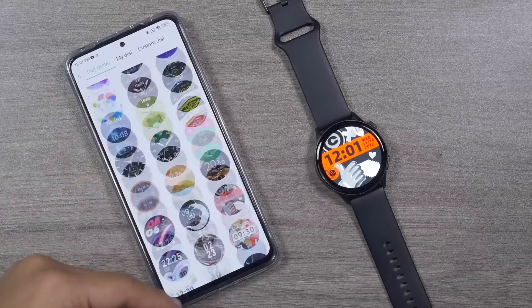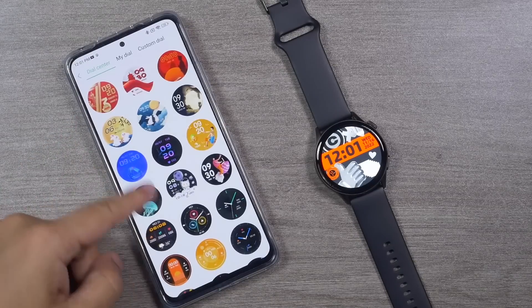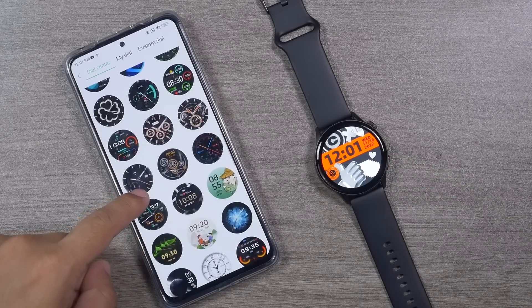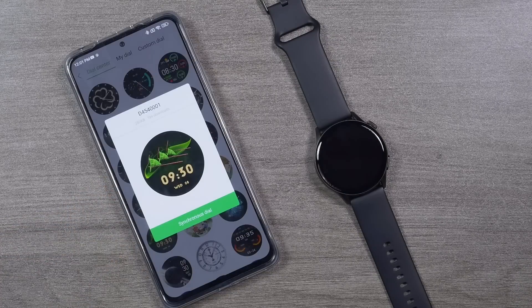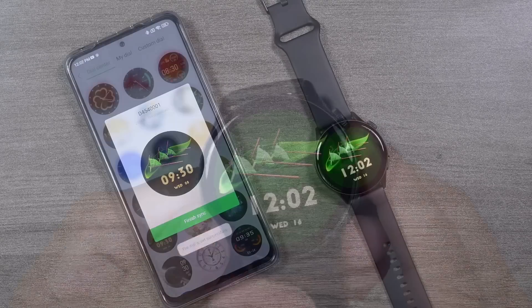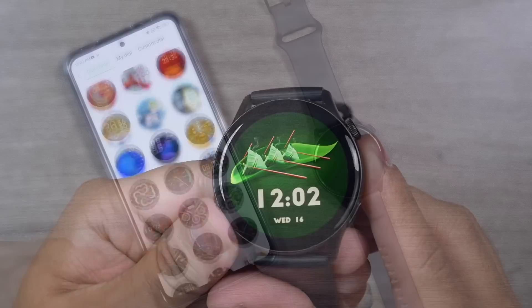There are almost unlimited watch faces available in the GloryFit app — too many to check one by one. It's very easy to synchronize watch face data, and unlike many other smartwatches that take a long time, the KR Pro syncs in just a few seconds.